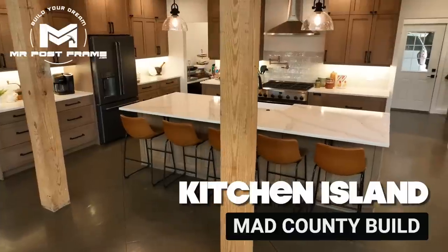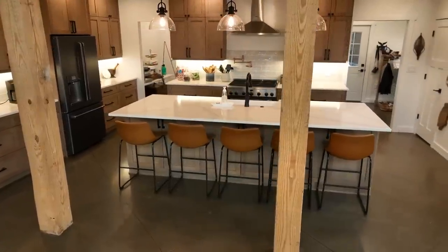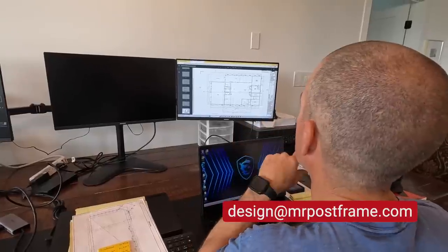Welcome back to the show. Today we are going to be talking about all the details of our kitchen island that we put in our barndominium. We get lots of questions — it's something you need to consider when you're designing your own post frame home, which we can help you with. You can email us at design@mrpostframe.com. We can help you design your entire barndominium, garage, shop, whatever the case may be.